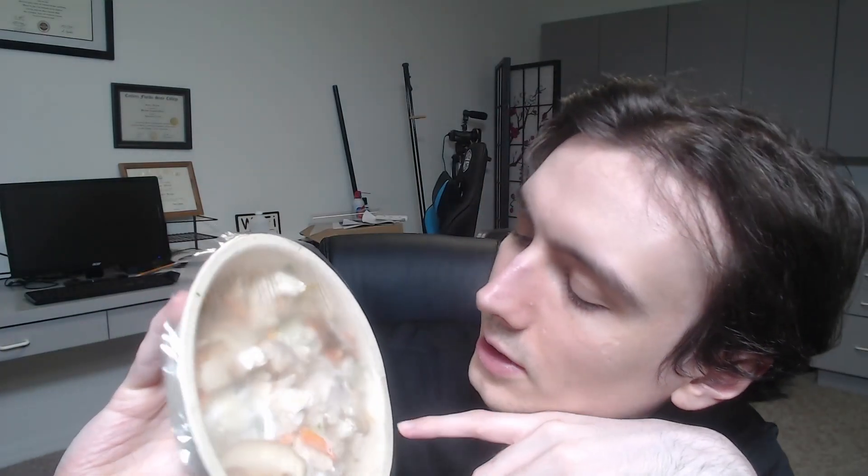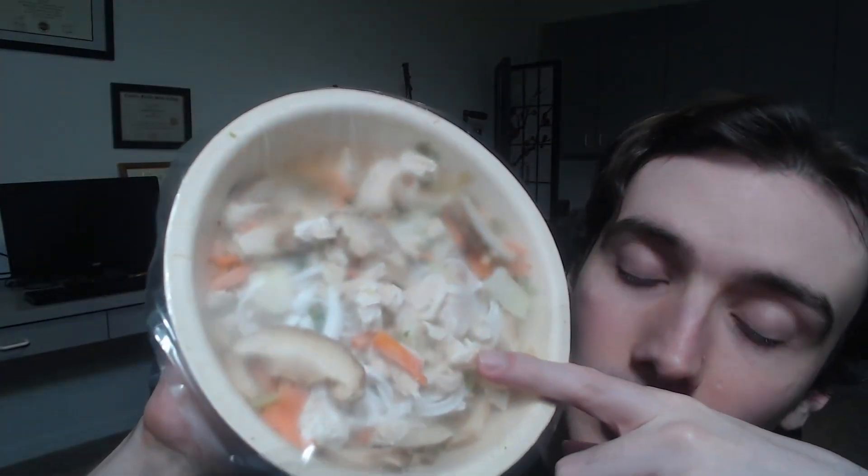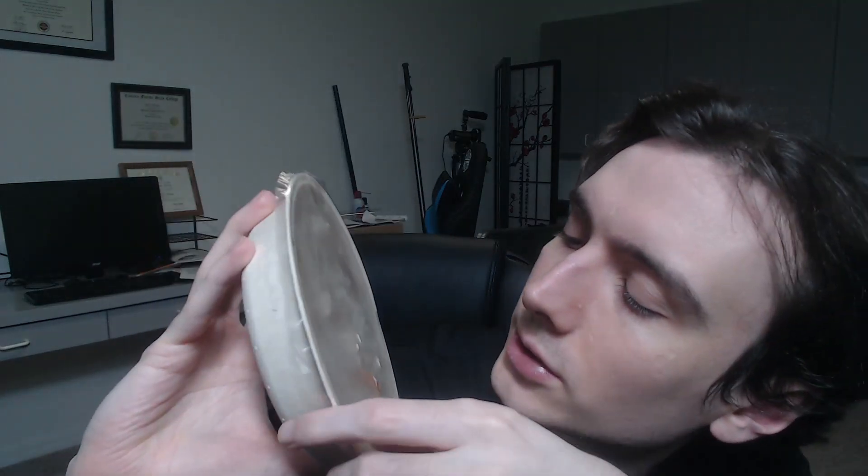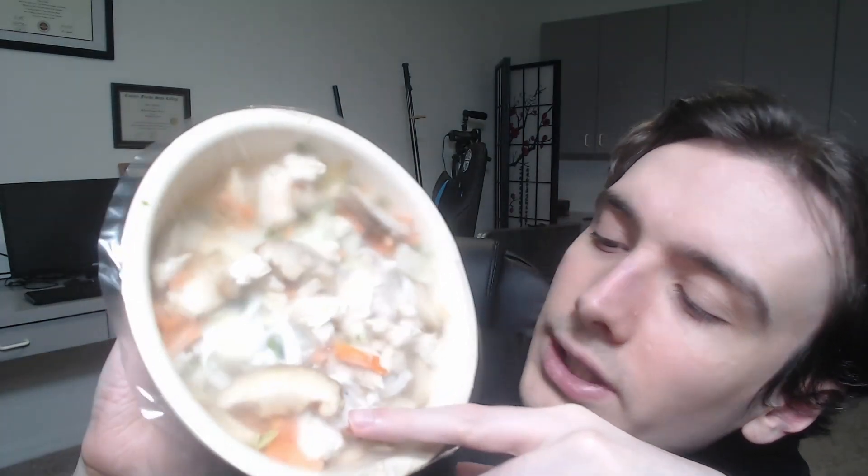Let's open her up and see what she looks like. Well, that didn't tear very well, but tore enough. So what do we got here? Looks like chicken — a lot of chicken. We got a few vegetables and whatnot, some noodles, some big mushroom-looking things, I think. Overall, not bad. I can't believe you don't need to vent this.